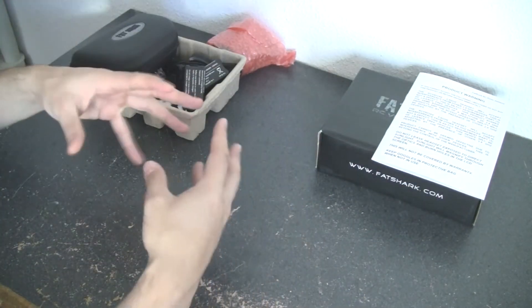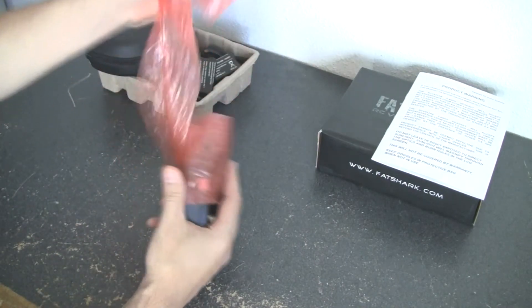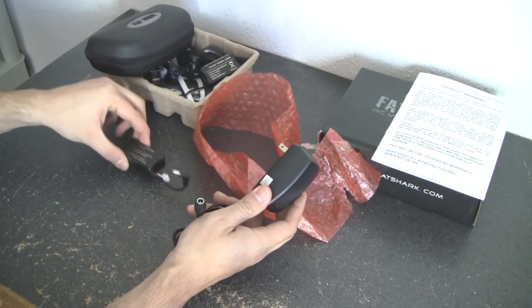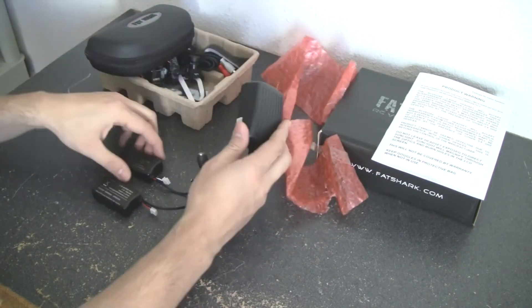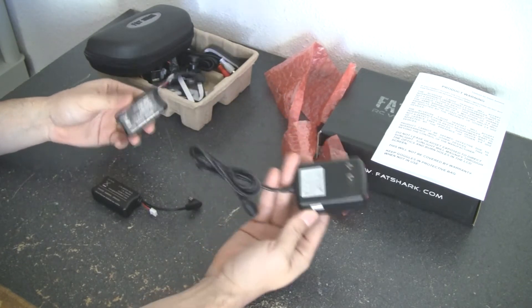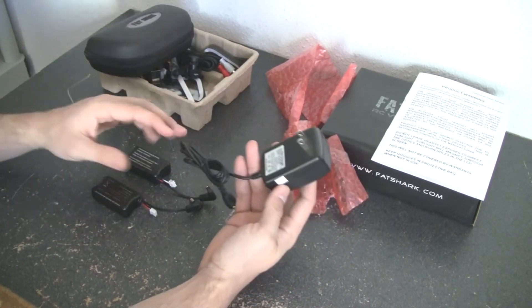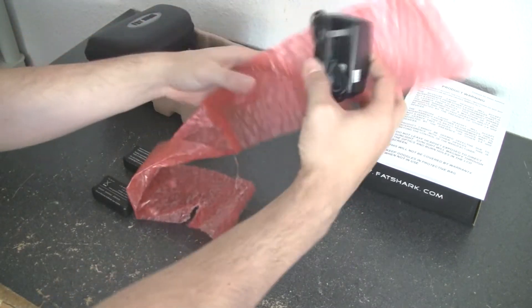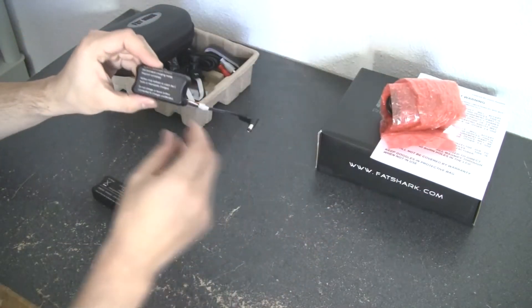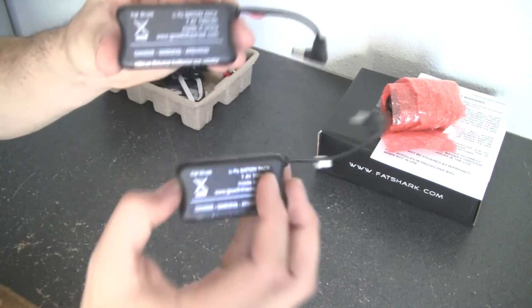Now I'm going to dig in and show you what I got. Right here is the charger for the battery, so you can plug these two additional batteries right into the charger and plug it into the wall — no splicing or anything like that, just plug it in and charge it. This is a complete solution; no piecing parts together, just all-in-one. The batteries are 7.4V, 700 milliamp — you get two of them.